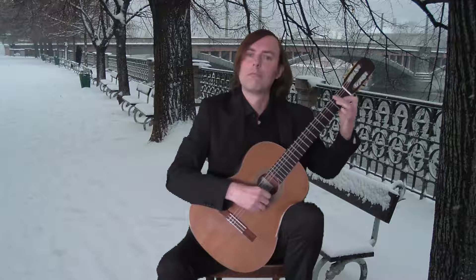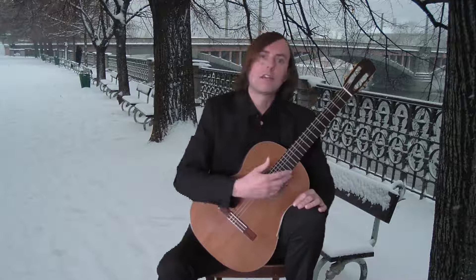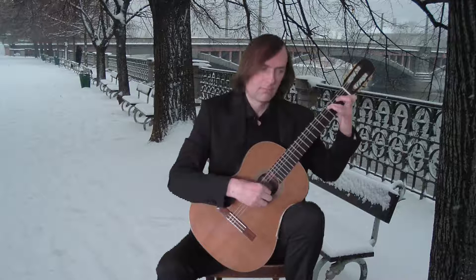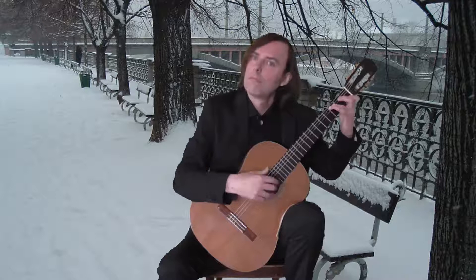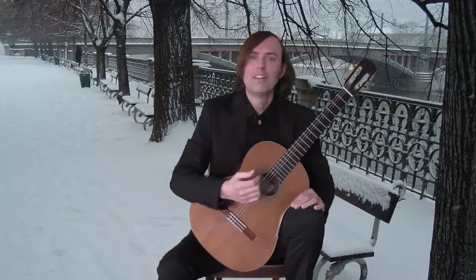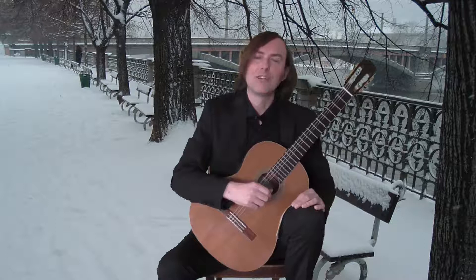After the modulation back to C, it starts calming down with diminuendo. And that is all. I hope you enjoyed watching this video. I wish you all the best with your playing, and bye for now.